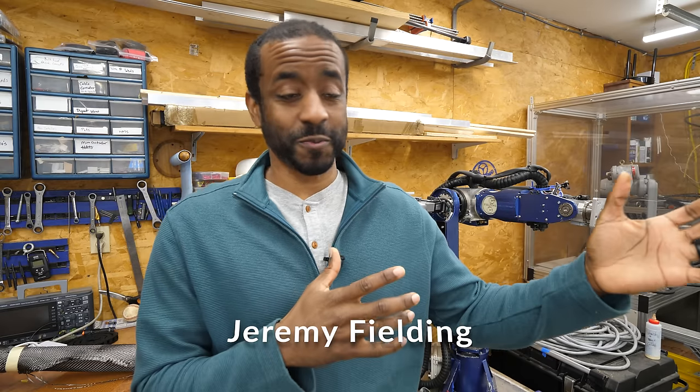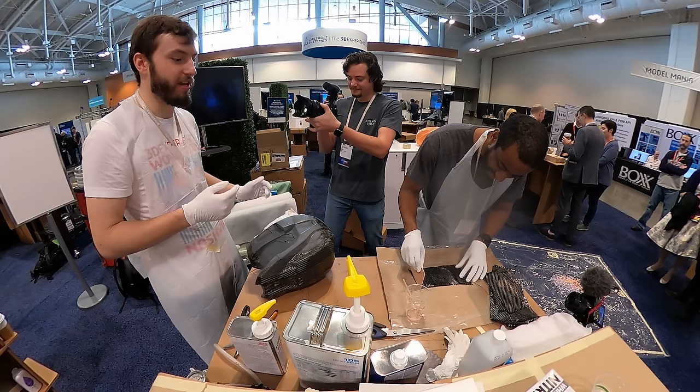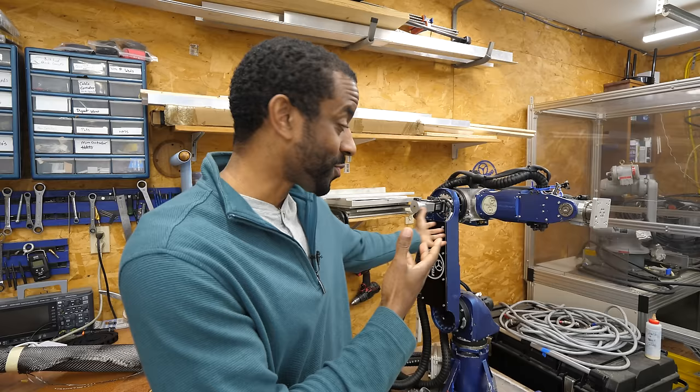I recently attended 3D Experience World where I was able to work with carbon fiber for the first time. I actually made a part. This was a great experience for me because any application where you want something to be strong, stiff, and lightweight like racing, aerospace, robotics — carbon fiber is a great material to use for those applications.